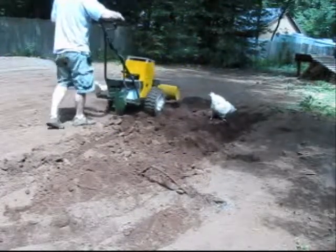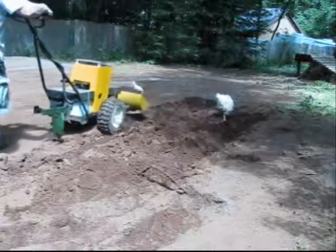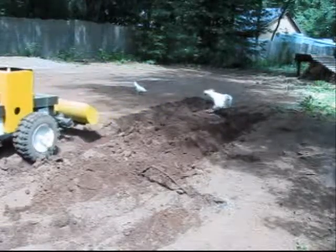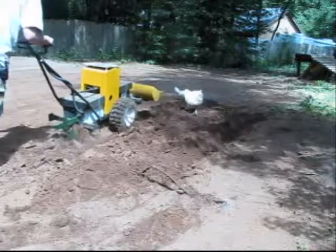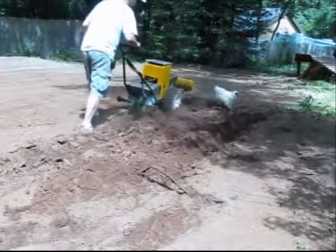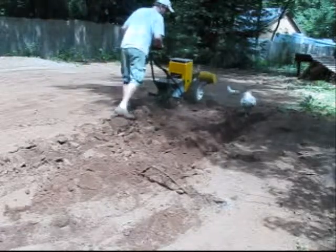As the designer and builder of an electric walk-behind tractor, I like to show the practical uses of this versatile machine. I put together what I hope will be an entertaining and informative video showing the many uses of this tractor during the construction of a solar shed.